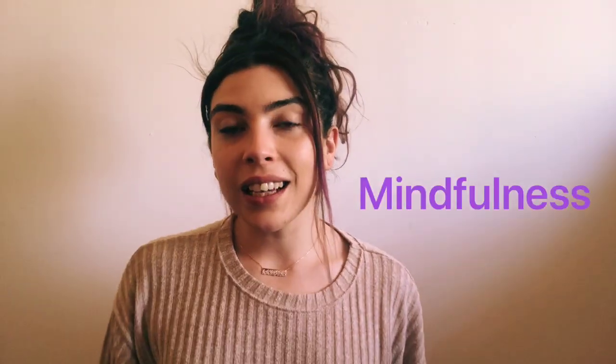Remember, mindfulness is paying attention on purpose. During our mindful minutes we pay attention to our breath and we always have an intention or goal of the week. This is very different from an academic goal because these kinds of intentions are ways that we live our life and choices that we strive to make even when times are difficult.